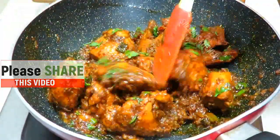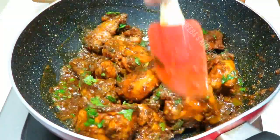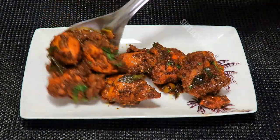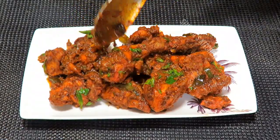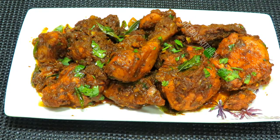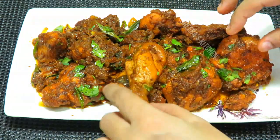Now let's put it in the serving dish. When you make this tasty chicken, you will become a fan of this chicken roast. You should try this recipe. Now I will show you how juicy it is.